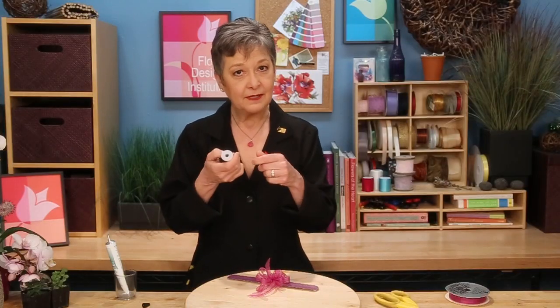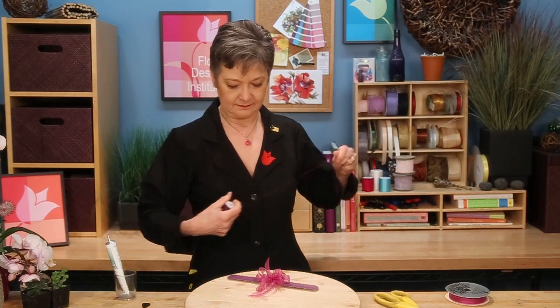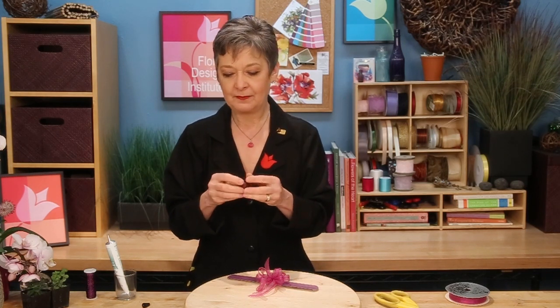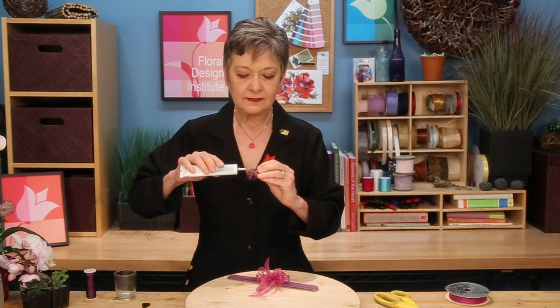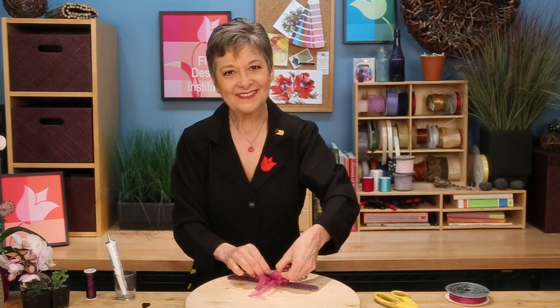Then for interest, taking a bit of the bullion wire — just pulling it out and then crushing it, wadding it together. All I want is a little bit of sparkle to pick up the purple from the band. Then pushing it down with a dot of glue. It doesn't take very much because it's so delicate. Then placing that down into the center and letting it sit before I add flowers.